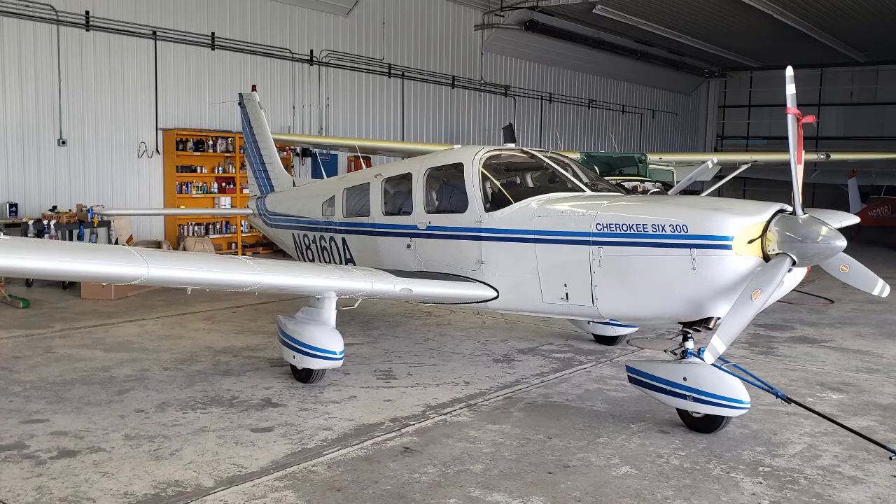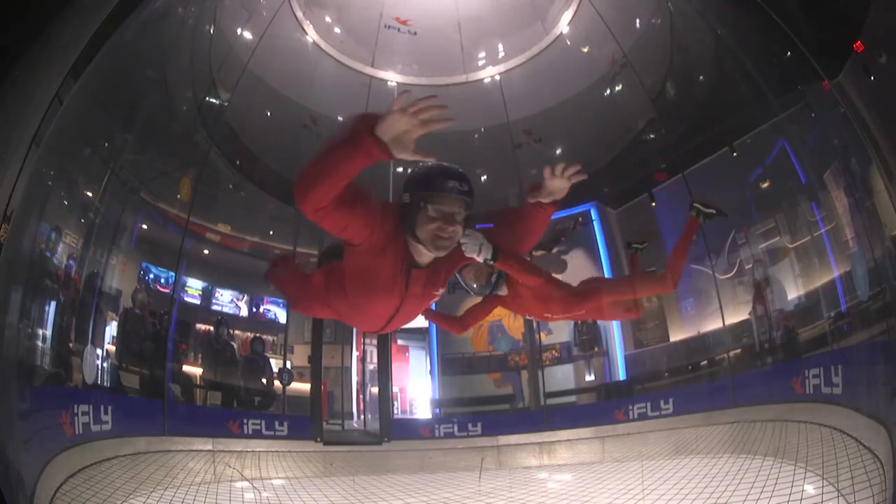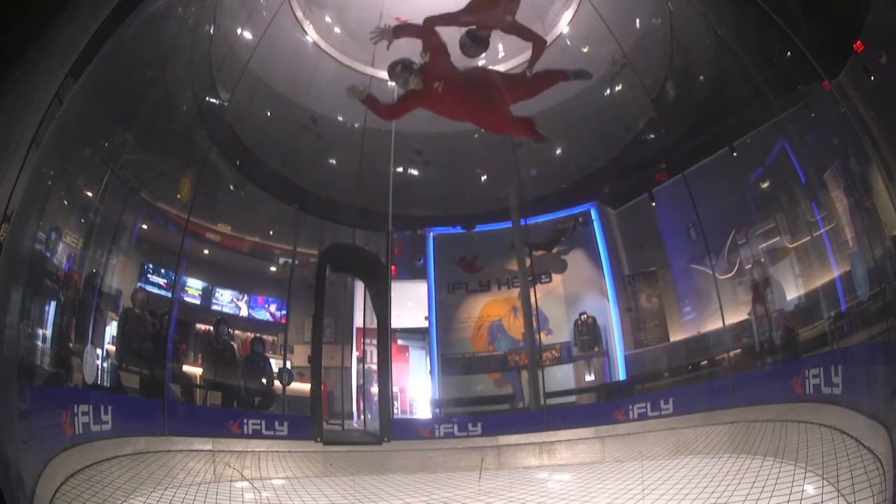Finally got the plane back last week. We were going to take a nice trip to Cincinnati, shoot some video, show you guys some fun times. Came out to the hangar at 8 in the morning to take off — and we had a flat tire. So it's been a heck of a three months.